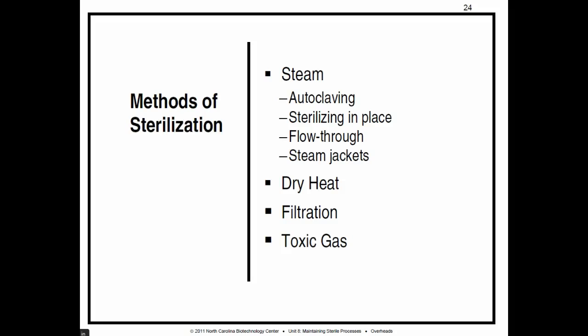Alright everybody, we're on unit 8, page 43. We're going to talk about methods of sterilization. Steam, dry heat, filtration, and toxic gas are the four big categories.